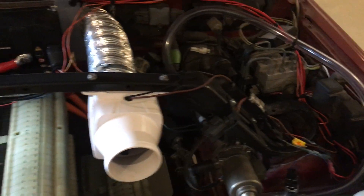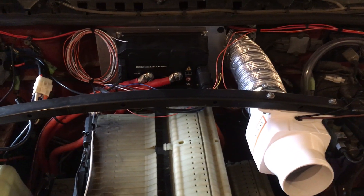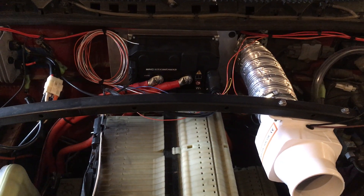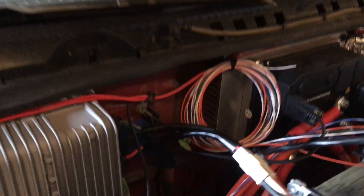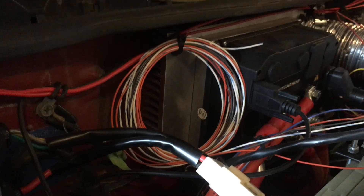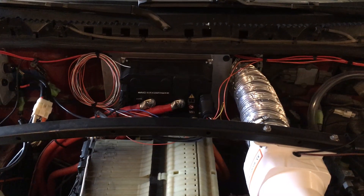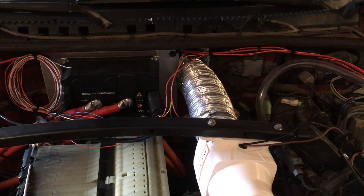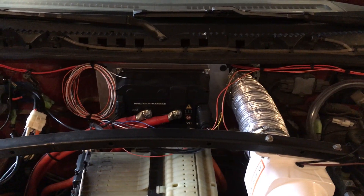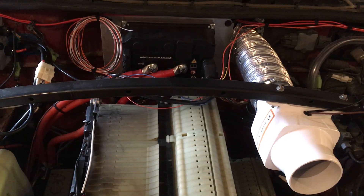One modification I had to make shortly after I got it running — in the hottest part of summer — was that the controller, even with the finned aluminum heat sink plate on the back, was starting to approach its maximum temperature rating in hot weather. So I bought a 12-volt boat bilge blower and some ducting and directed that at the back side of the heat sink to help cool the controller. That blower runs on a signal from the controller based on its temperature.